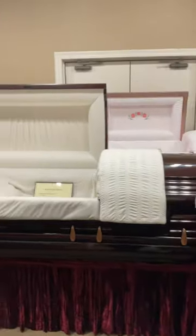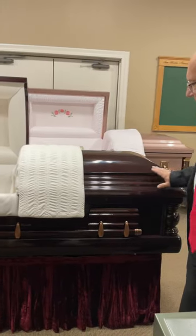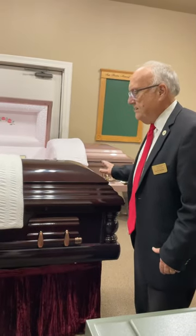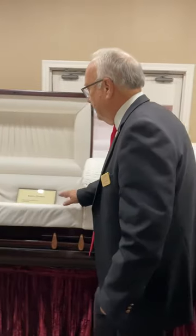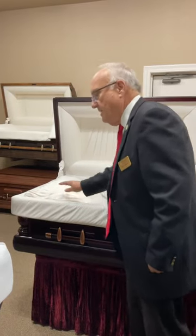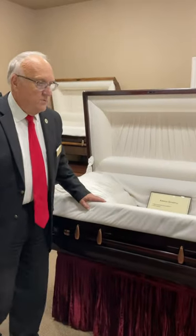This first casket I'm going to show you is a hardwood casket — it is a maple casket called the Kenross Sycamore. It's a beautiful casket with a high-luster polish; they put coats of lacquer on it and keep polishing it to get this shininess. It has a velvet interior, sheer upholstery sewing on the pillow and overlay, and a pleated headboard. It is the most expensive wood casket that we have in our showroom.